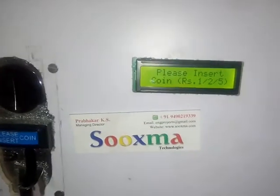We programmed this based on time. If I insert 1 rupee, the time should be suppose 5 seconds; if I insert 2 rupees, it should be 10 seconds. So it will operate based on the time.